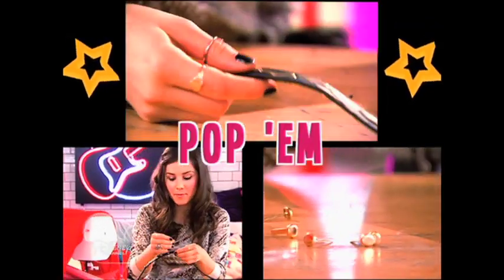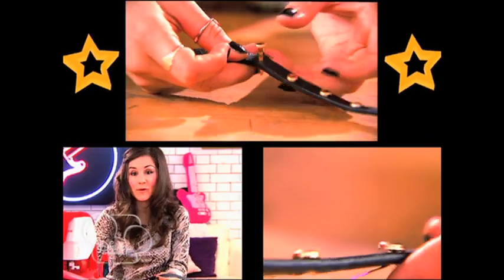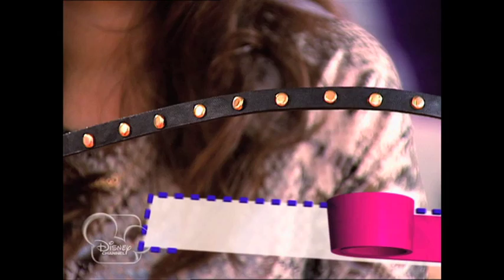Next, take your split pins and pop them through the holes, then split them at the back. Repeat all the way along, and that's Miley's look — how cool is that! Ka-ching — go punk! See you all next time.